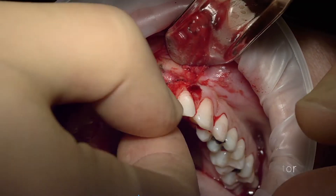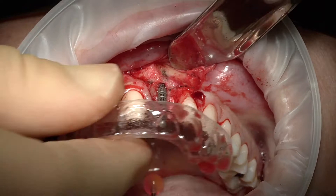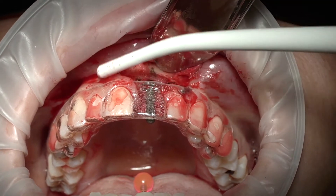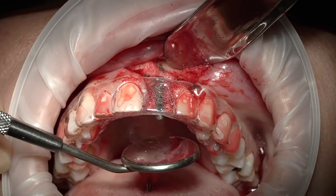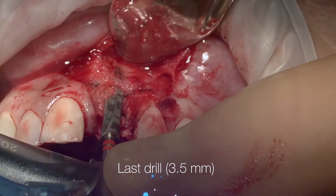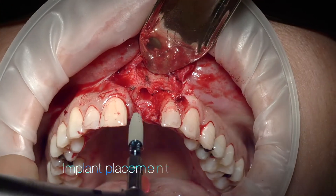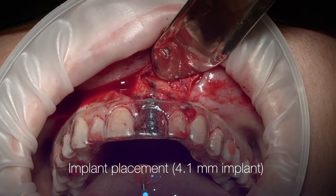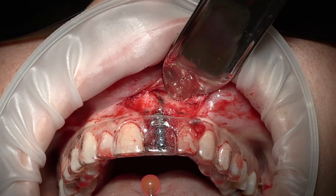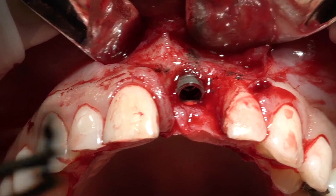Again we put our direction indicator and check the implant position, then check the guide. You can see it's coming out palatally. I'm going to go without water, and you can see how we collected some bone because we drilled at low speed. You can see the implant poking out in the palatal aspect of our central incisor.